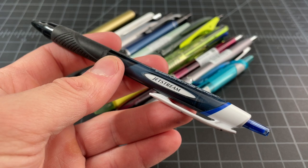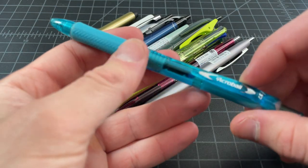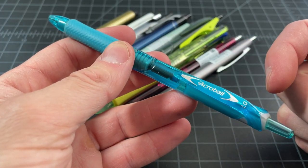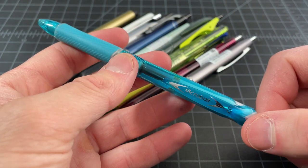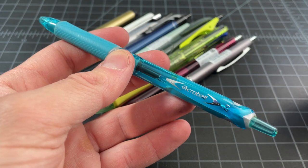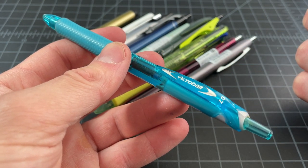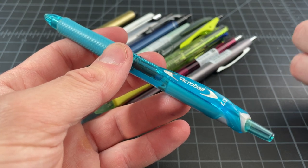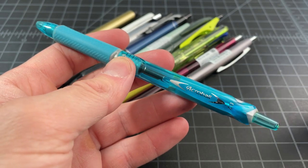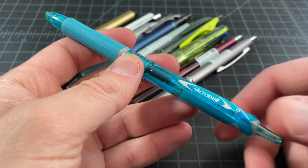Uniball, or Uni, isn't the only company to have done this. Pilot's competition to the Jetstream is called the Acro ink. That Acro ink you might've used before in a pen like the Dr. Grip, or you might've used an Acro pen or an Acro ball. The Acro line of ink hasn't been able to compete with the Jetstream — that's definitely a bigger hit — but Pilot has still done a really good job with the Acro line.